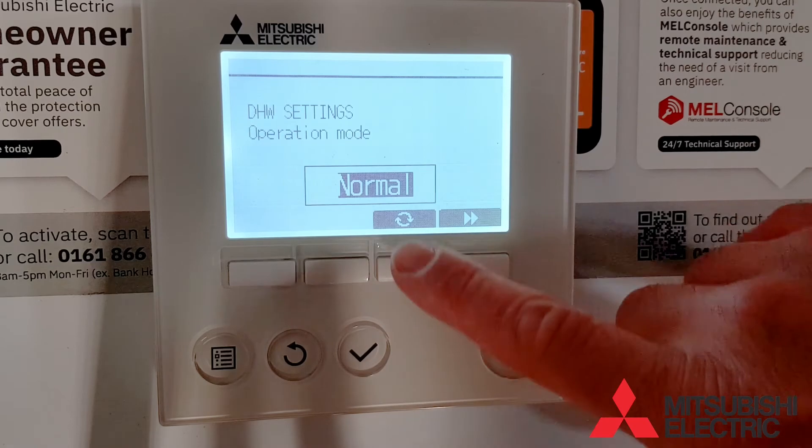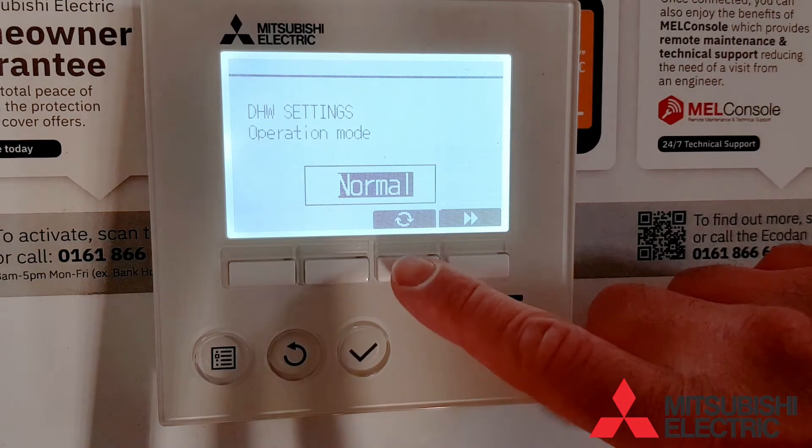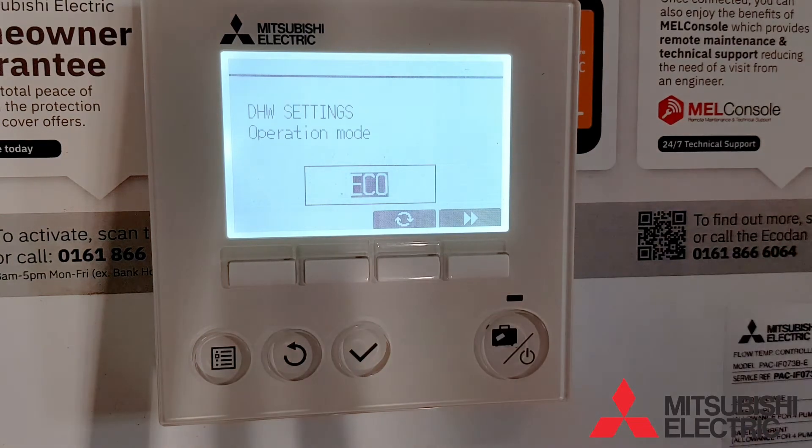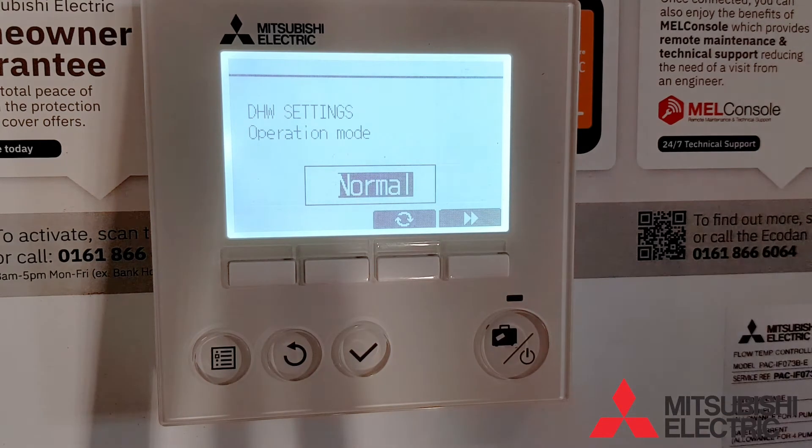The first option is the hot water operation mode. You can run in normal mode, where it keeps the cylinder as hot as possible, or eco mode, where it runs more economically, not allowing the inverter to ramp to its maximum speed.